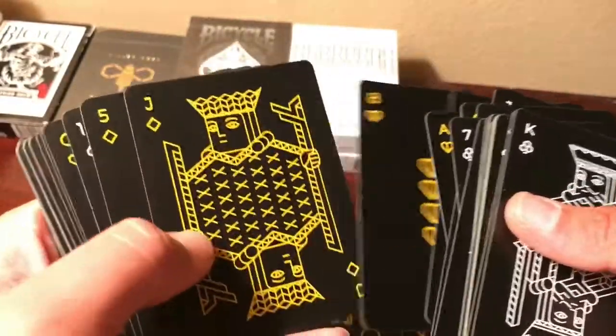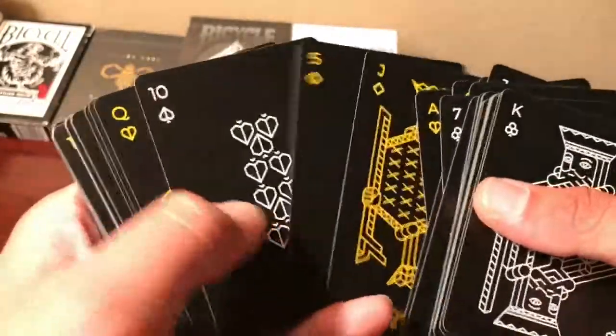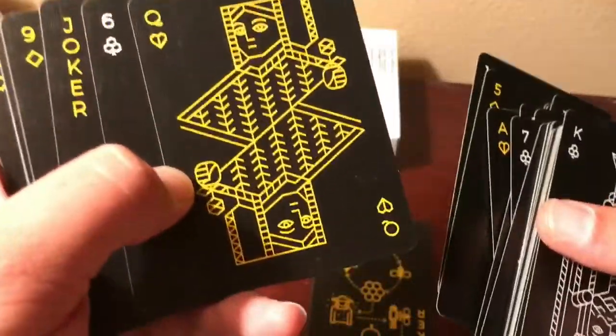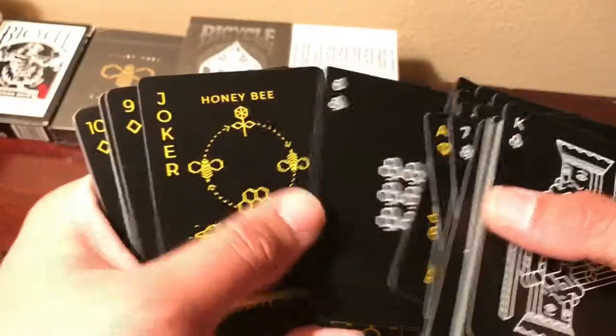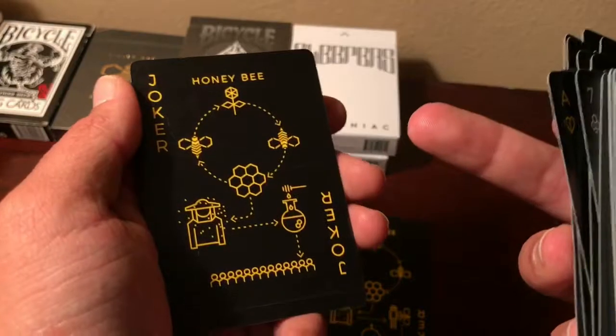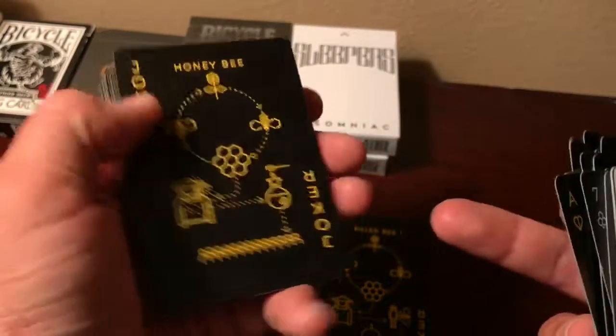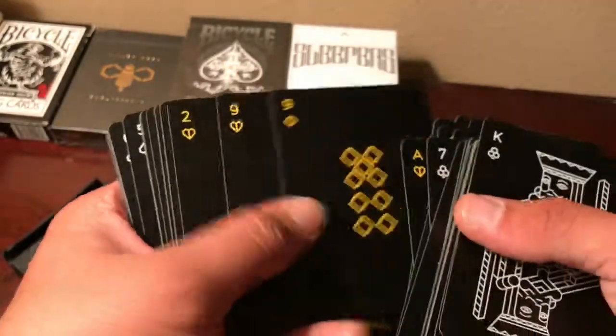I'm doing these deck reviews mainly so if you guys want to buy them, you can get a close look at what the cards really look like. Here's the other joker — the honeybee — showing the pollination and all that, and then the beekeeper making honey for people.